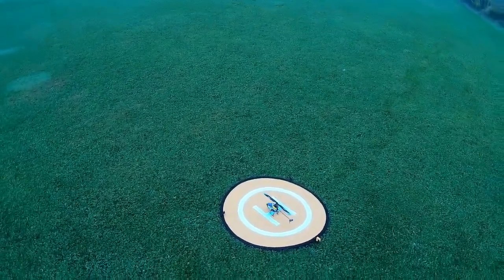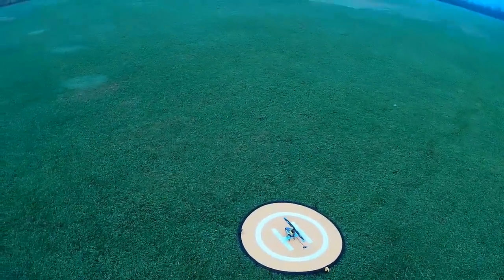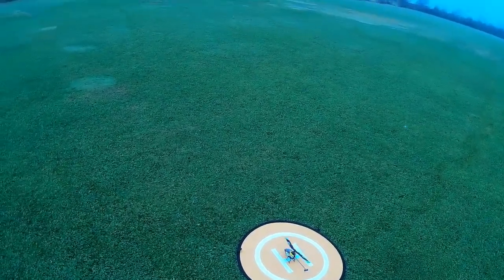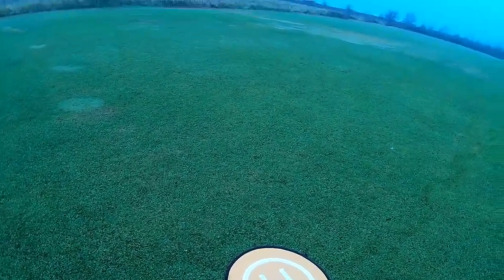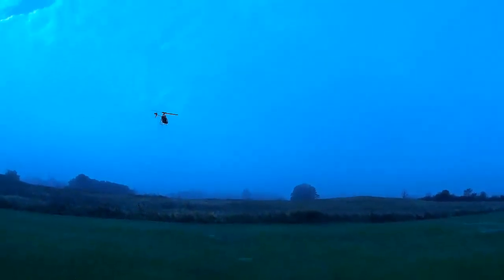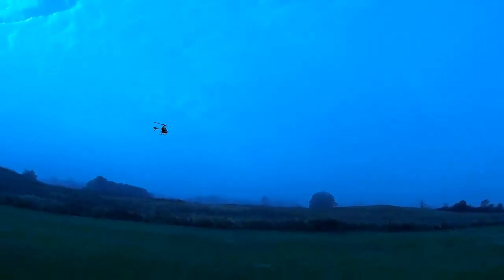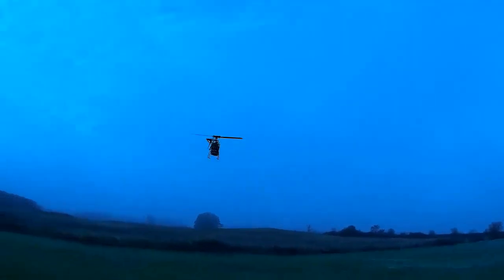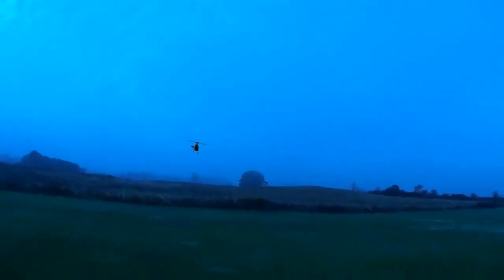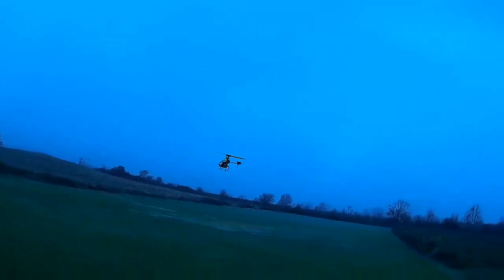I did actually fly him indoors and he seemed pretty darn twitchy and not very stable, which is probably not surprising since he's certainly not in original condition — he's been mucked around with. In many ways I think I feel happier flying him outdoors than indoors; at least you've got a bit more room.